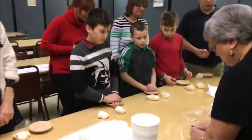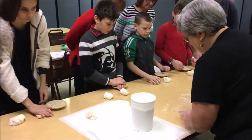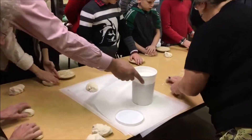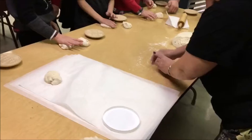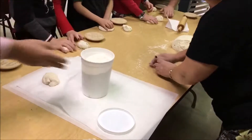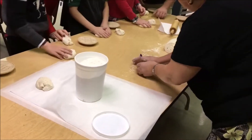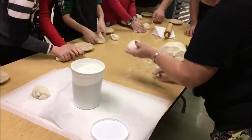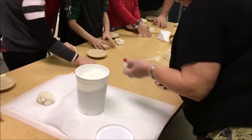And you're going to just press it down and fold it over. You're going to roll it like you do with dough — it's called kneading. You're going to push on the dough, roll it, and fold it over, making it into a smooth ball.